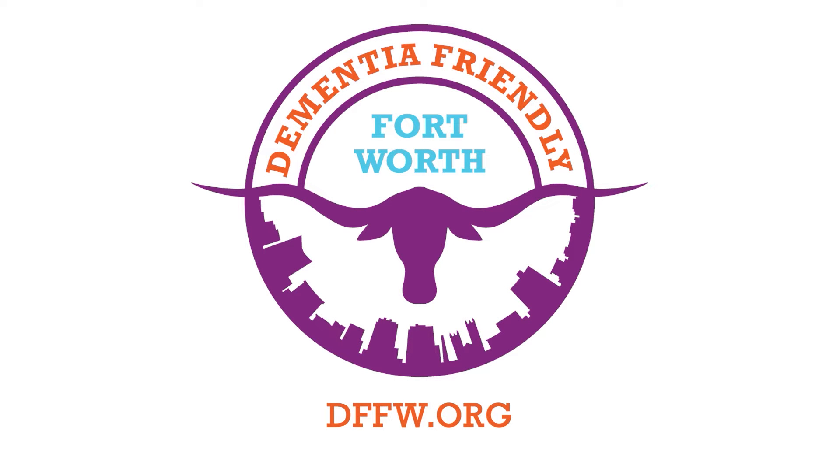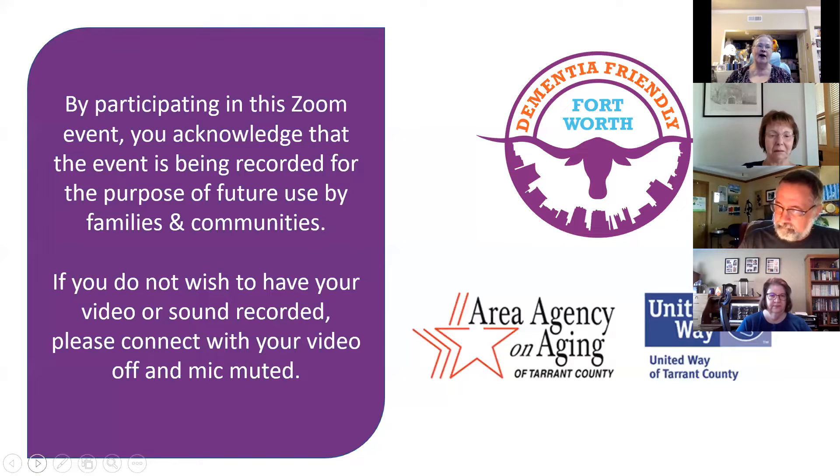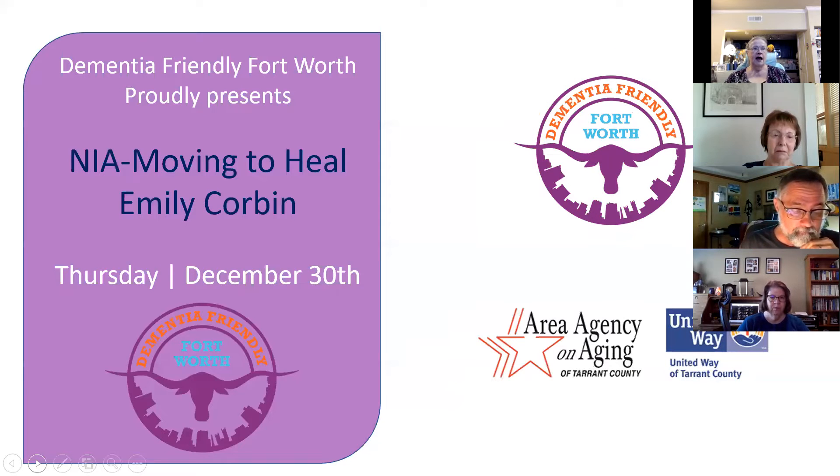Good morning, everyone. Welcome to Activities for People Living at Home with Dementia. We are proud to offer this series. We have funding from the Area Agency on Aging and the United Way of Tarrant County. These programs are recorded and made available for viewing through a YouTube channel for future use. I'm Martha Brown, your host for today's activities, and I'm tickled to present Emily Corbin, showing us how to move to heal. Emily, we want you to show us how to sweat a little bit and get our bodies working.